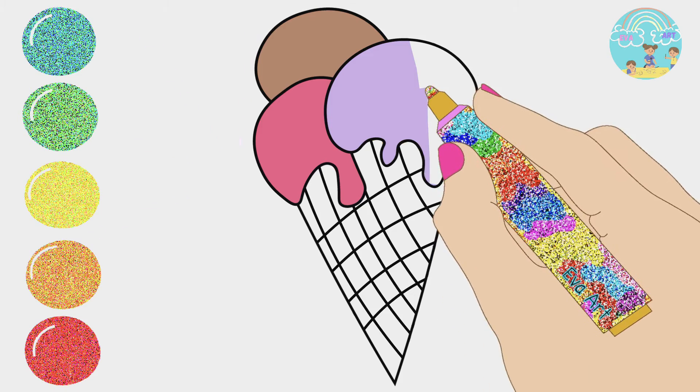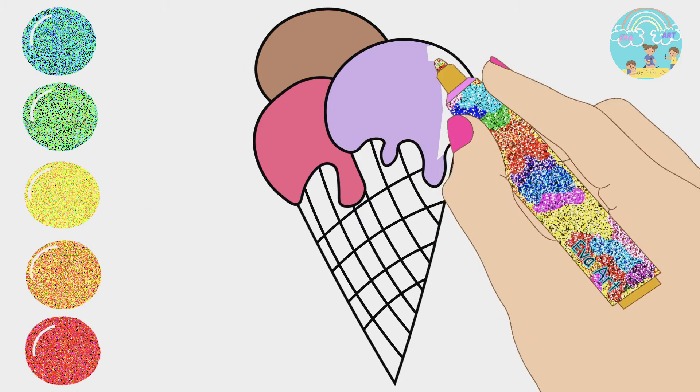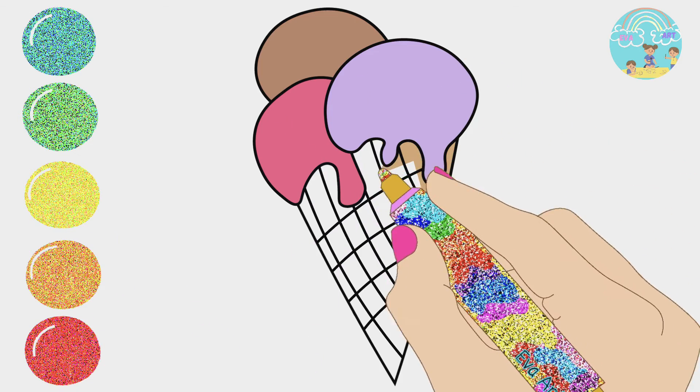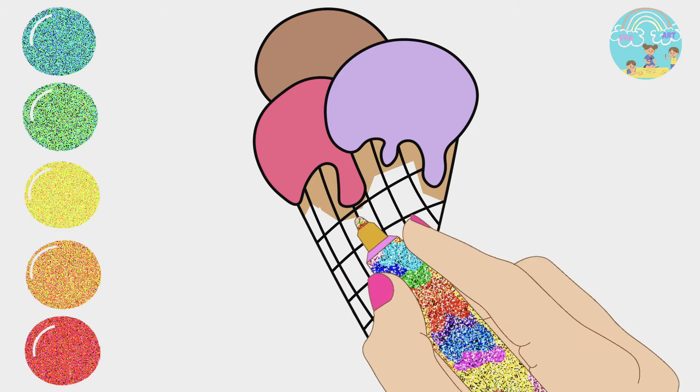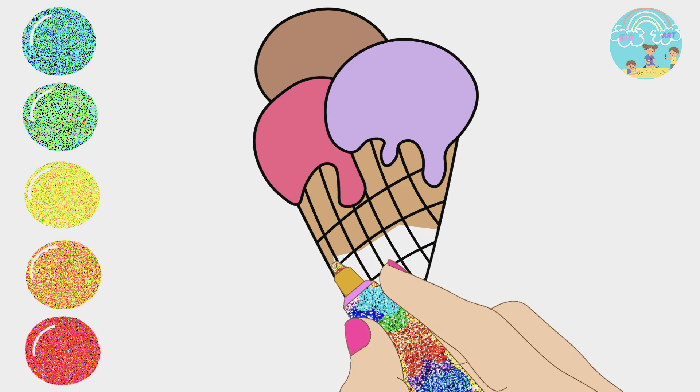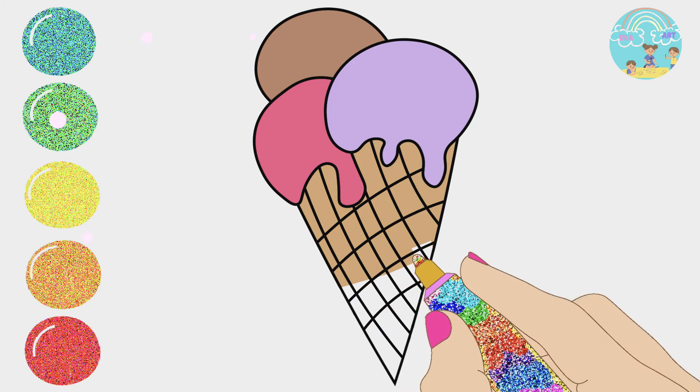Rain, rain, go away. Come again another day. Daddy wants to play. Rain, rain, go away. Rain, rain, go away. Come again another day. Mommy wants to play.